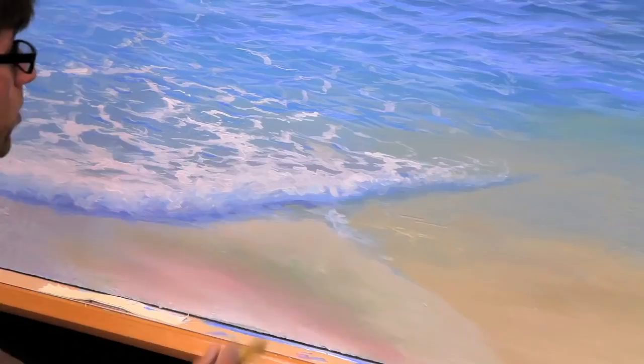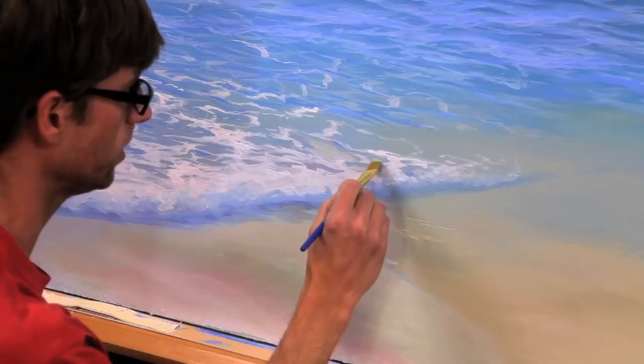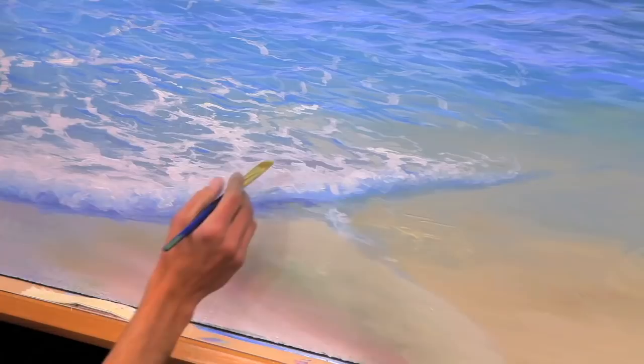One thing that can really help with the realistic quality of these foreground waves breaking on the shore is putting a shadow underneath these little strands of sea foam. Wherever I see the sea foam, I'm going to leave a small amount of space under it and then bring that color all the way down to the top of the other bits of sea foam. I'll do a kind of a messy job and then come back to fix any white I messed up — making it flush with the strands of sea foam on the top edges, but leaving space on the lower edges so it has the appearance of shadows.